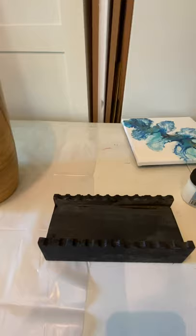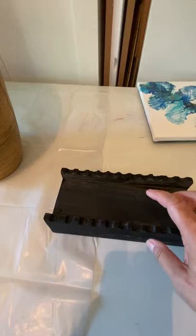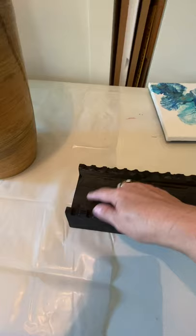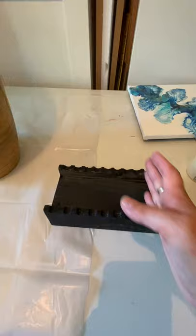Hello YouTube friends, thanks so much for joining me today. I want to show you a brush holder that my husband made for me — I'm actually painting it. I just came across an idea to do something else as well: I was thinking about making some holes in here so that when I'm using a brush and have paint on it, I can just put it in those holes instead of letting it sit flat.